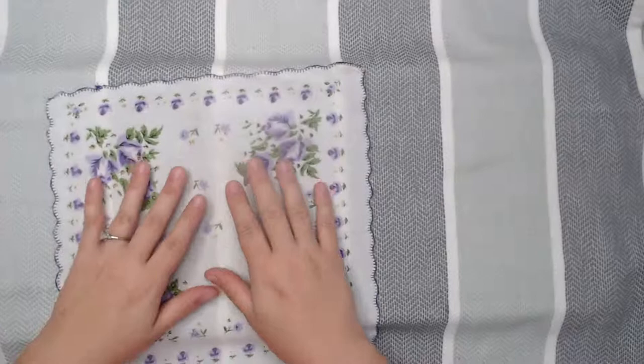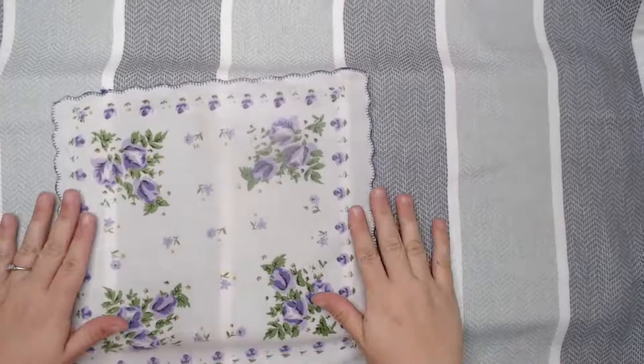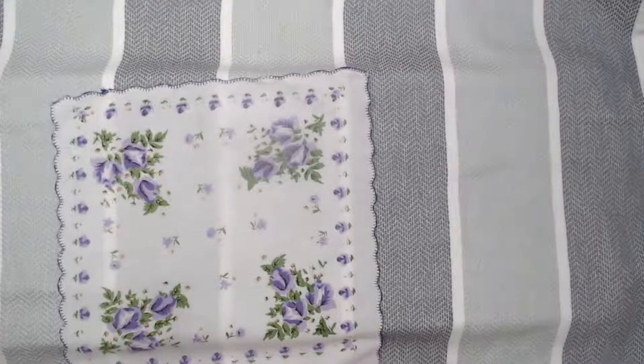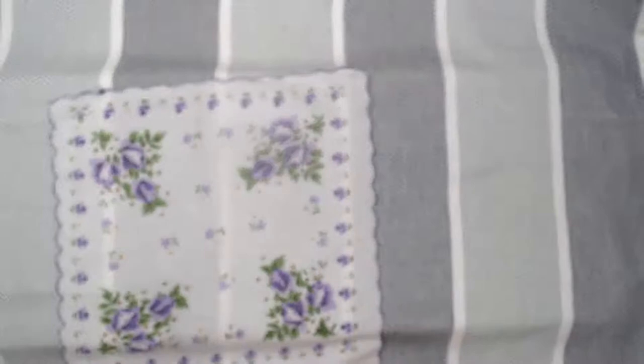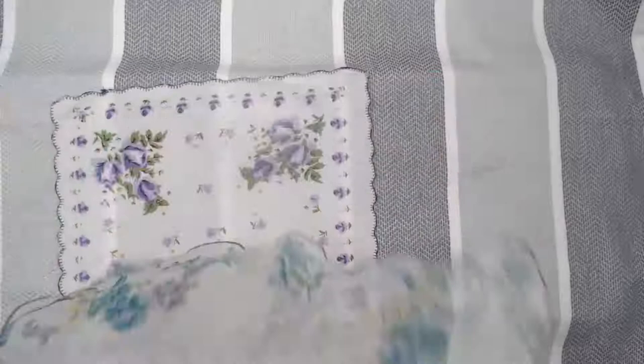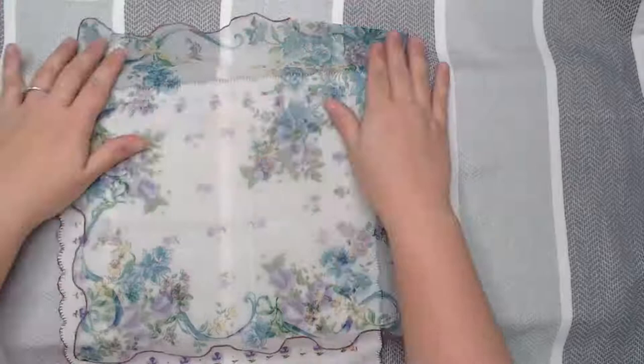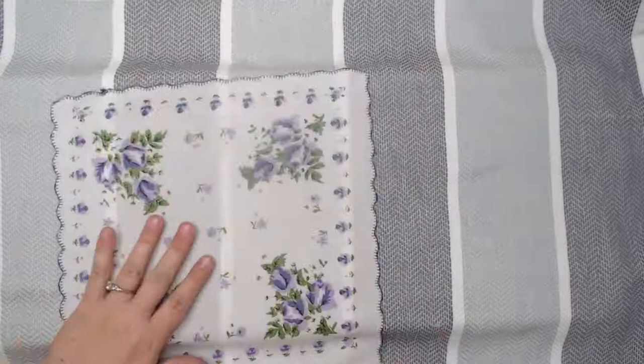If your hankie is very thin, you can put a very thin stabilizer underneath it. For example, see how thin and sheer this one is? You can still make a dress out of it, but you'll see everything through it. Just cut a piece of stabilizer, put it behind the hankie, and iron it on — that will make it much better.